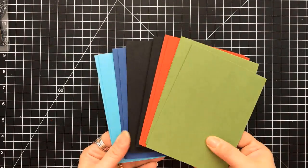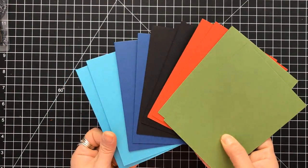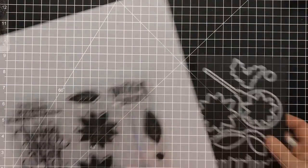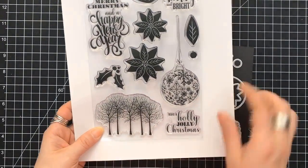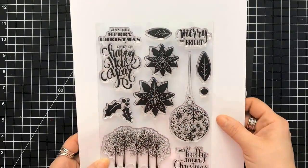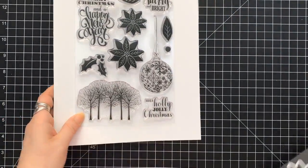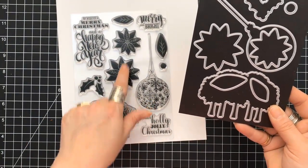She doesn't do a monthly kit, but she does do a big quarterly one. So this is the one that's around Christmas. You get 24 sheets of pure luxury cardstock, this stamp set which is a 6x8 Merry and Bright stamp set, and you also get the coordinating dies that go with it.